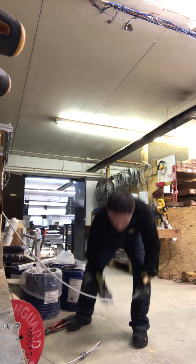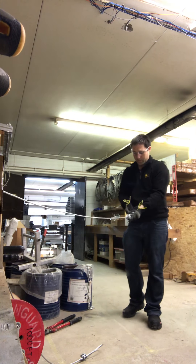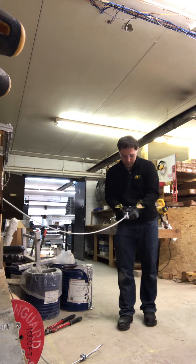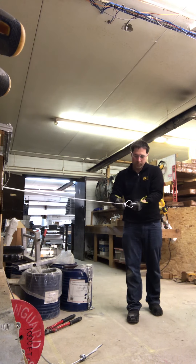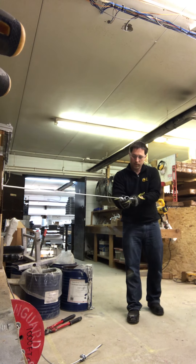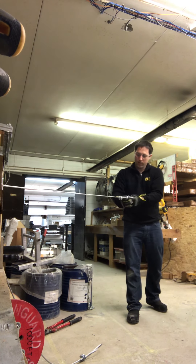Now take the shackle and put one cable into the shackle and over top of the thimble that's already been installed on it. Hold a little pressure to keep the cable and thimble attached, then slide it back until it's nice and tight on the side.